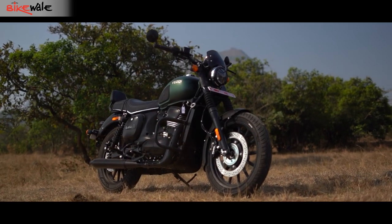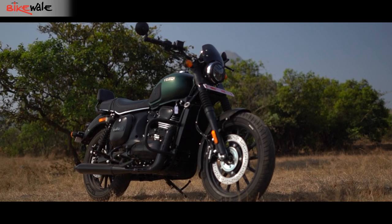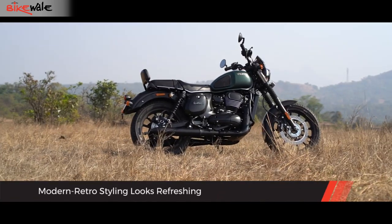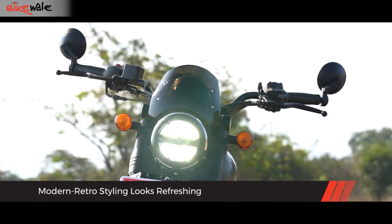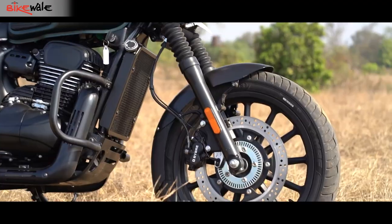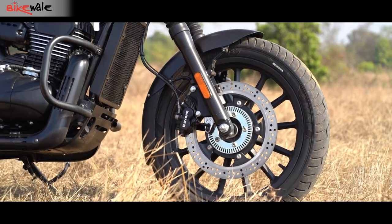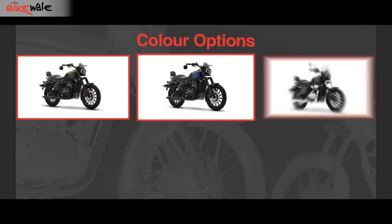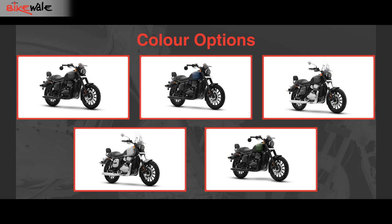Visually, the Yezdi Roadster is an attractive motorcycle — more so than how it looks in pictures. Lending it an old-school charm are multiple elements like a round headlamp, peanut-shaped fuel tank, and peashooter-style exhaust. But the presence of alloy wheels and a lot of blacked-out components give it a contemporary touch. The motorcycle is available in five enticing colour options, with three following an all-black theme and the other two bringing old-school chrome elements to the mix.